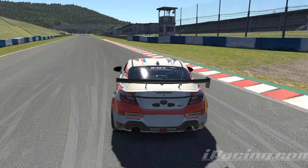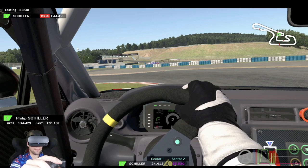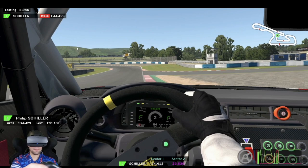Through the first left-hander we're just going to be slowly lifting off after turn-in, all the way into about 5% throttle at the apex. But as we get over the apex we're hard back on the throttle, making sure to use all the road on the right-hand side to set ourselves up for a really challenging left-hander.